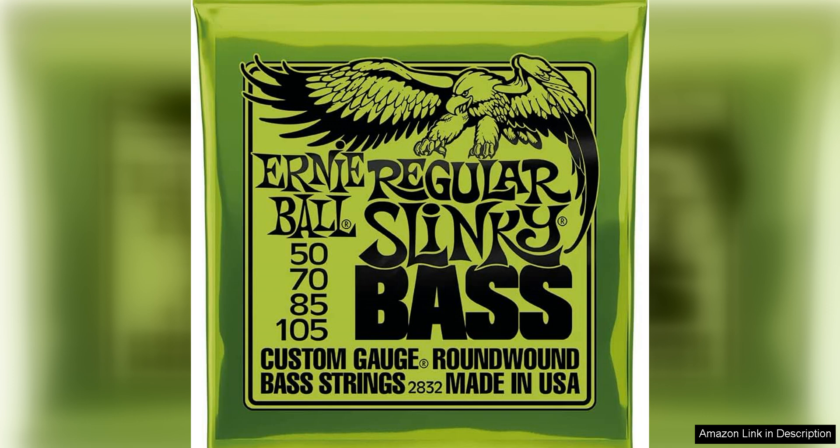One of the standout features of these strings is their durability. The nickel wound construction ensures that they can withstand heavy playing and frequent use without losing their tone or feel. This makes them a great option for gigging musicians or anyone who plays regularly.